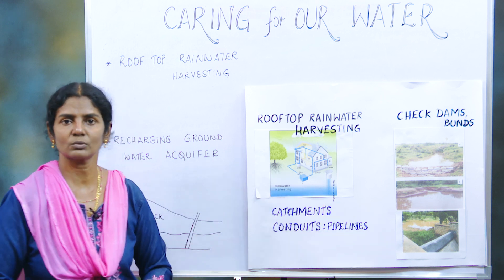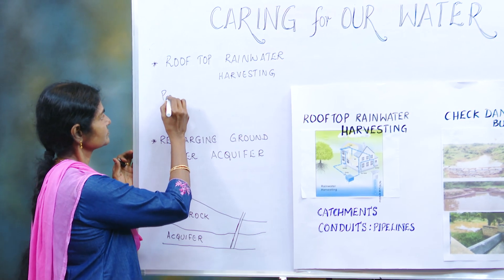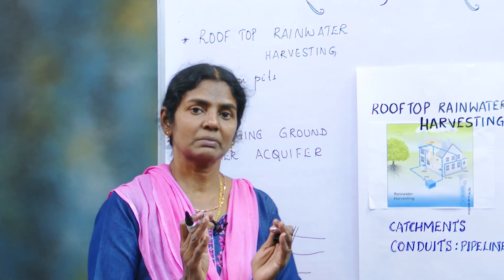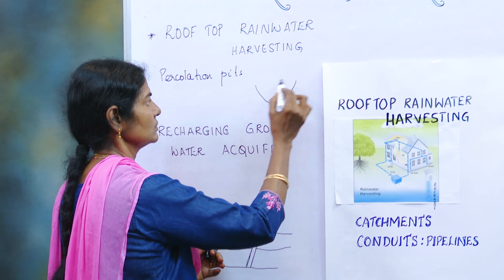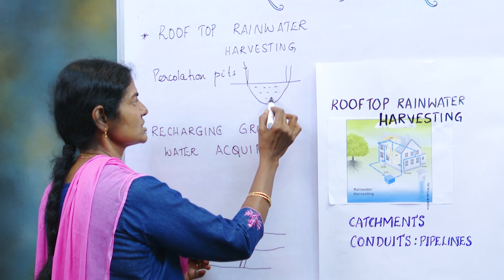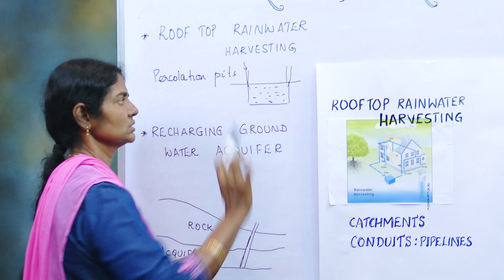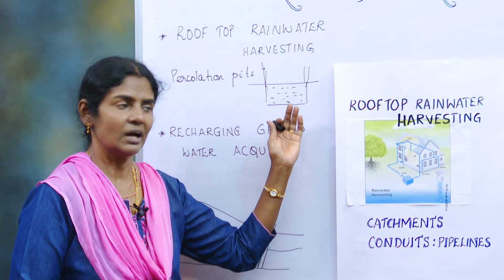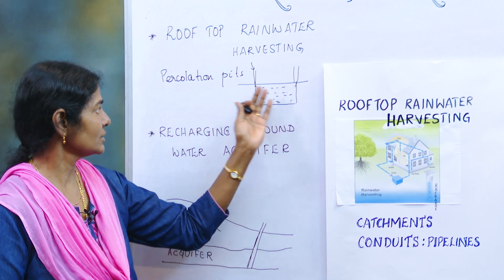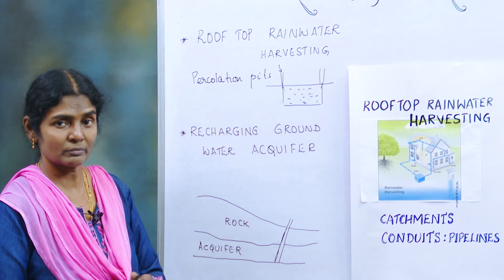Now how do we recharge the water? You can recharge it by different ways. One is percolation pits. These percolation pits are man-made. You can build a structure with a bund, and water flows and stays there. It could be connected to the borewell or your well, which increases the water table.